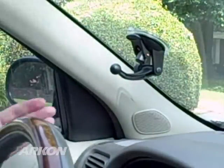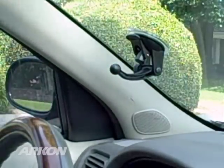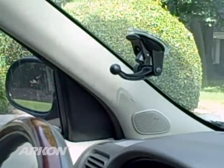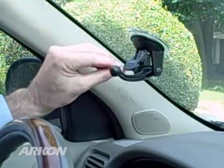Archon's GN014 Travel Mount is a high-quality aftermarket windshield suction pedestal for your Garmin GPS. It features a 70mm clear suction base and a one-touch lever that activates the suction.